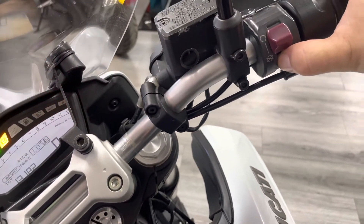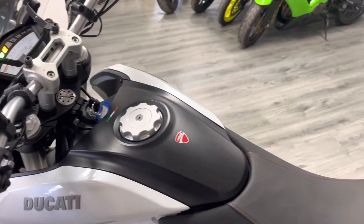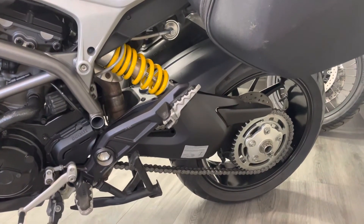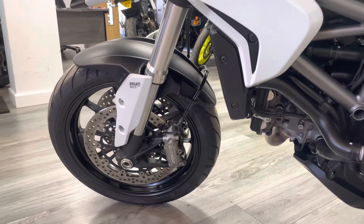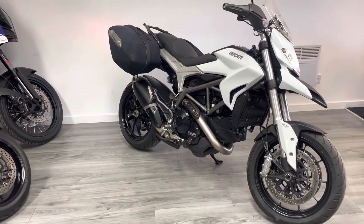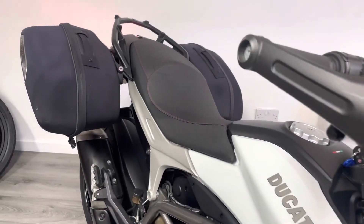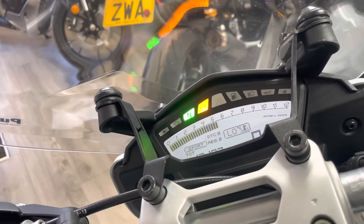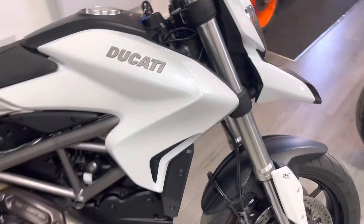Let's give her a start up for you. A really nice sound for the V-twin engine.